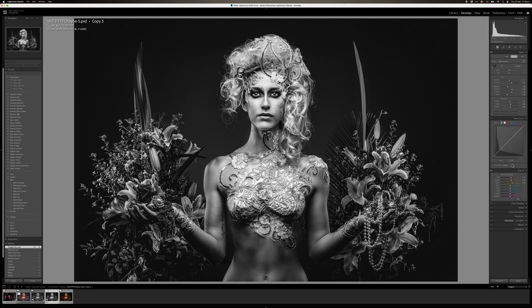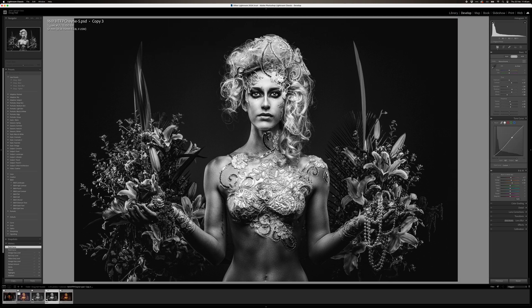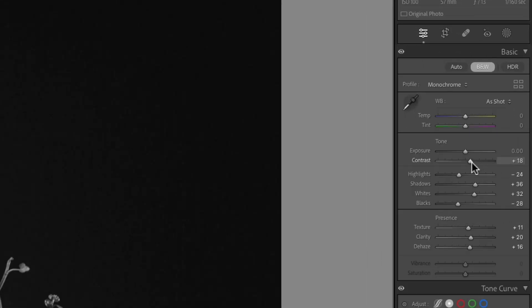Now we go into curves. Curves are another beast — they are an advanced topic, but once you understand them and practice, they will help you create amazing images. The way I play with my curves is we grab it, bring down, find our black point, our darks and shadows where we want it. Then we grab a secondary point and play with our highlights. Everything's a little bit too much at the moment, so I'm going to bring down my contrast just a fraction.